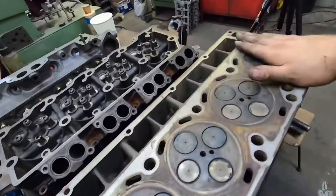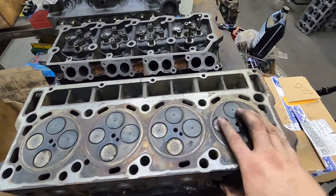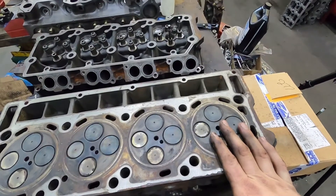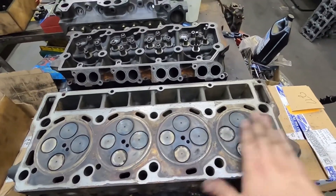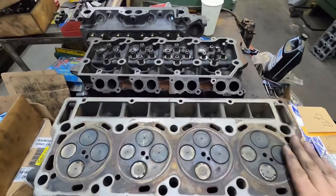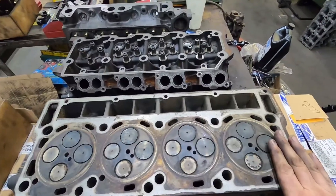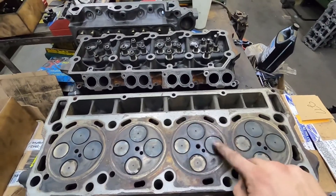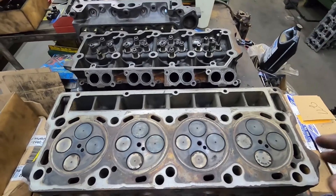When you surface a cylinder head — you guys have seen that in another video — you have to check valve recession afterwards on a diesel. On a gas engine it usually doesn't matter unless you take a whole bunch off, because the piston isn't anywhere near the valve. But if this head has a 6 thou or 8 thou warp corner to corner, you have to take at least 10 thou off to flatten it. If you had 22 thou recession on one of these valves, now you're under spec — the valve is sticking out too much and can potentially hit the piston.